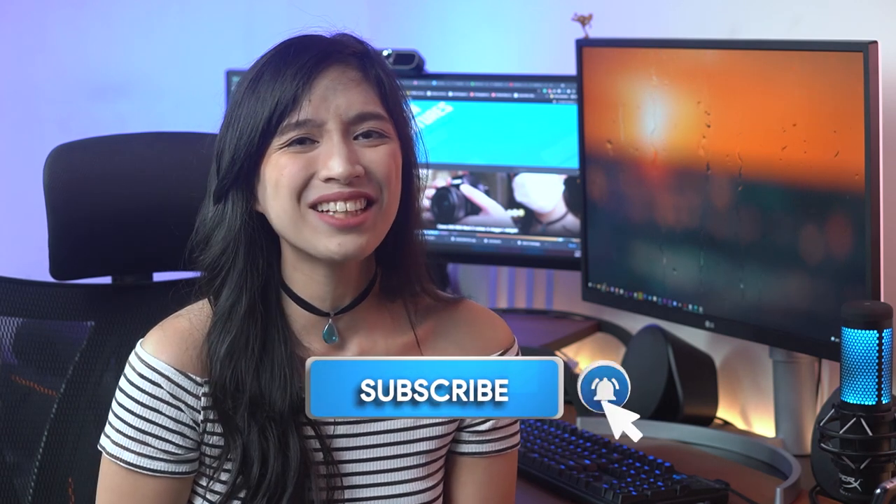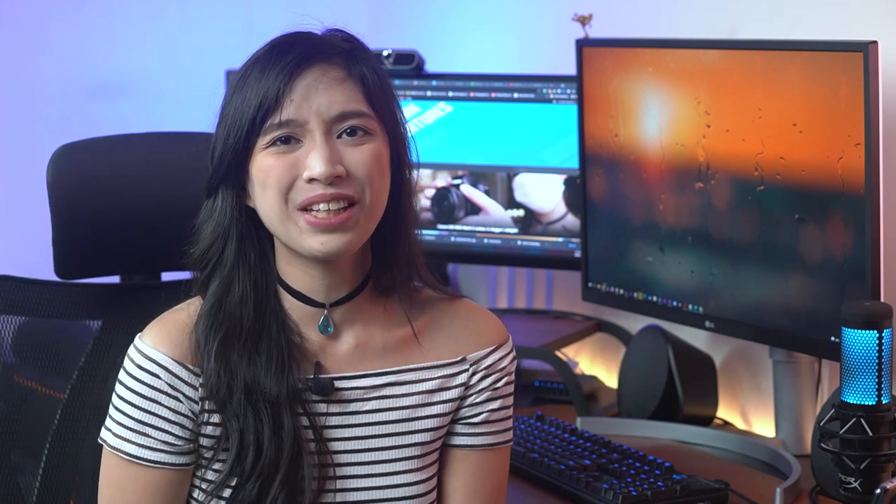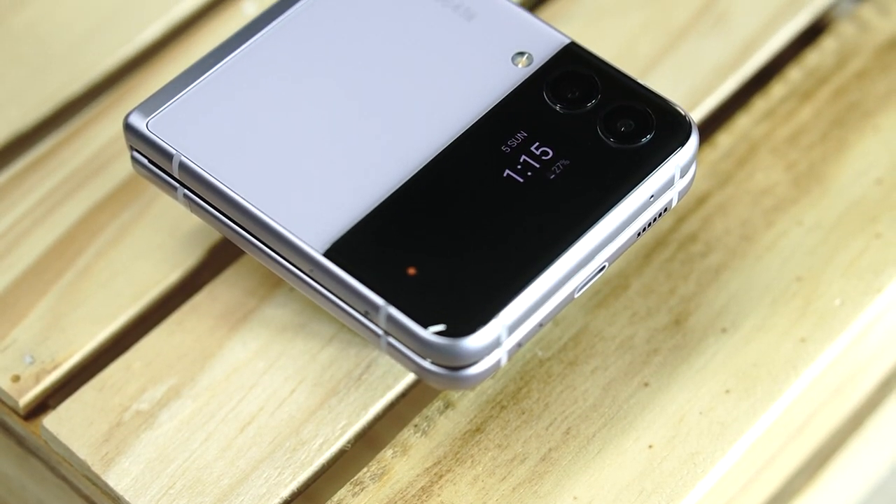Quick thanks for clicking on our video. Maybe you'd like to help us out a little more by subscribing to this channel and hitting that bell icon so you can be notified when we upload new videos. That's about it, so let's get on to the review.